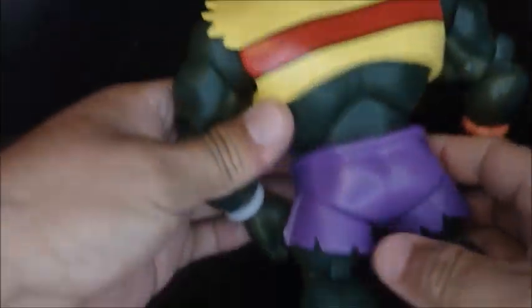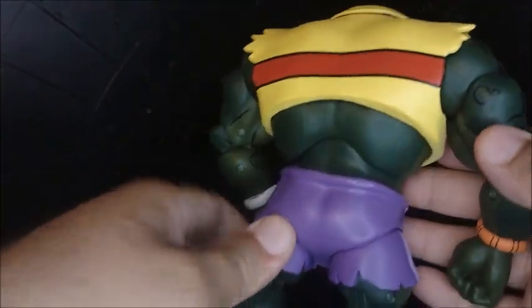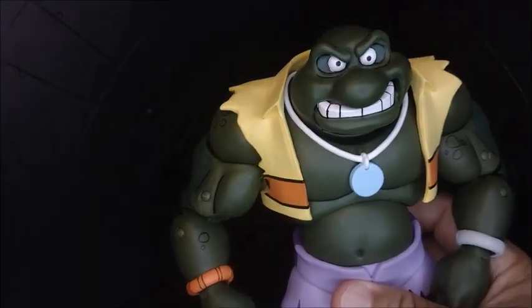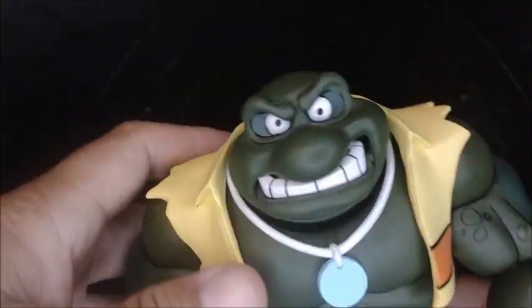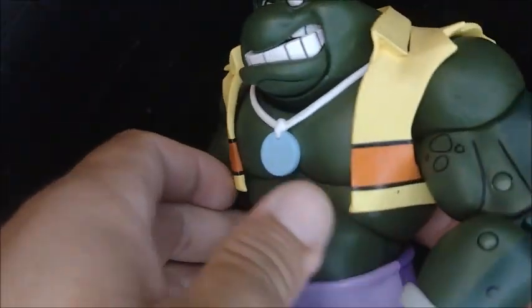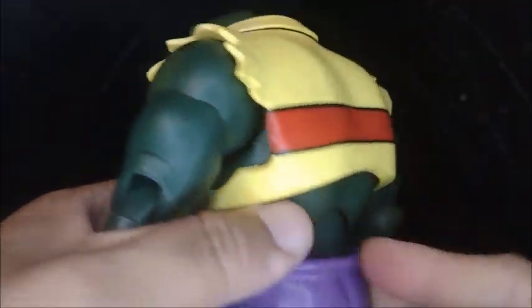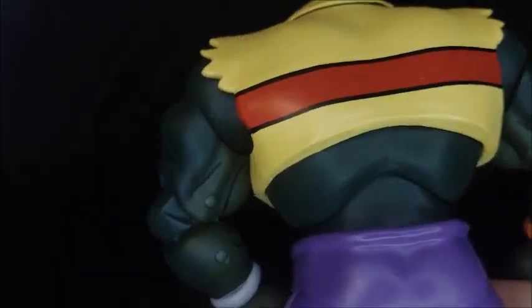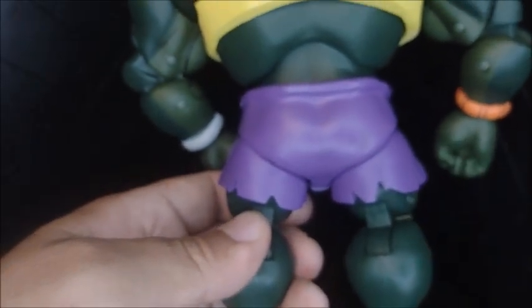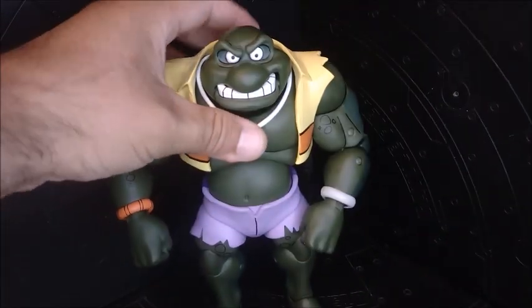It's just an amazing figure — nice sculpt, nice paint apps. I don't know what's going on but it's awesome, like he jumped out of the cartoon, just like all the other figures from this line. Really nice, haven't had any problems with articulation or anything like that. Here's a closer look at the face. The jacket is a rubber piece you can take off if you wish — already did and it's easy to take off and put back on.